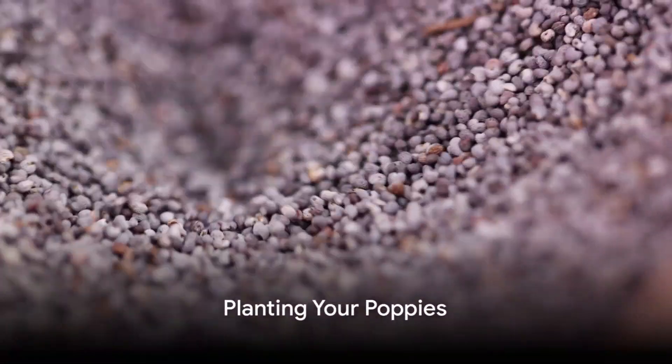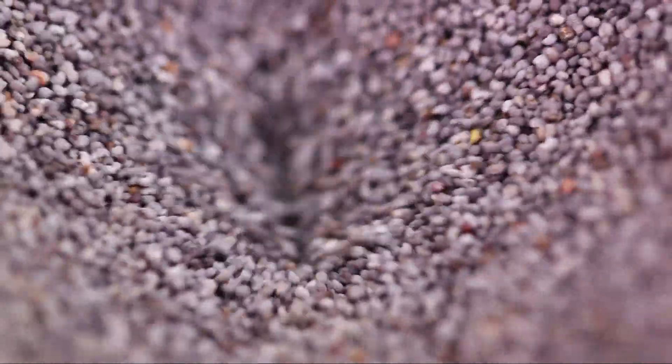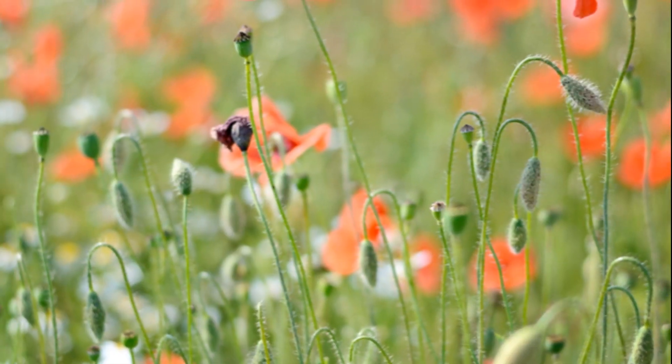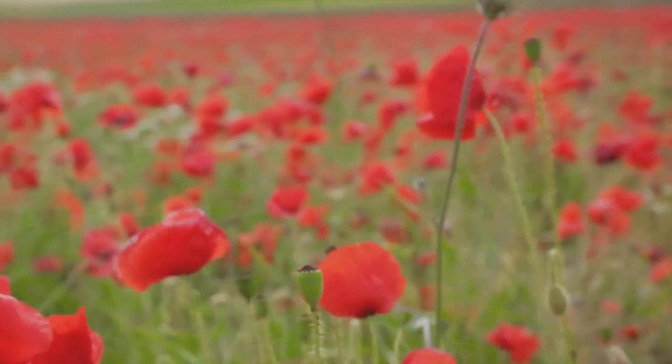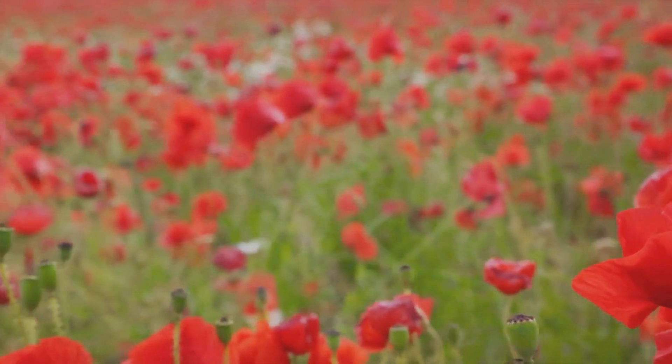Now comes the exciting part — planting your poppies. Take your poppy seeds and gently sprinkle them across the prepared soil. Remember, a light touch is key here. You want an even distribution of seeds, almost as if Mother Nature herself had sown them.